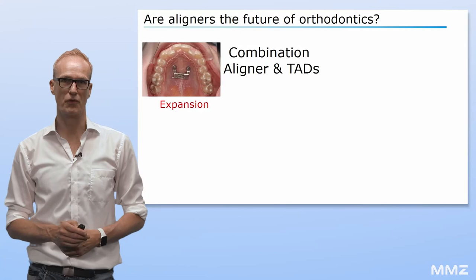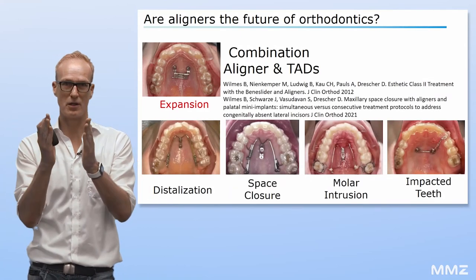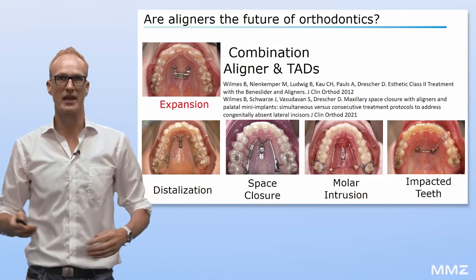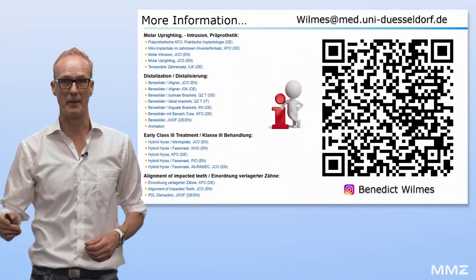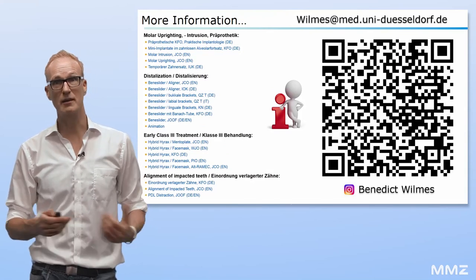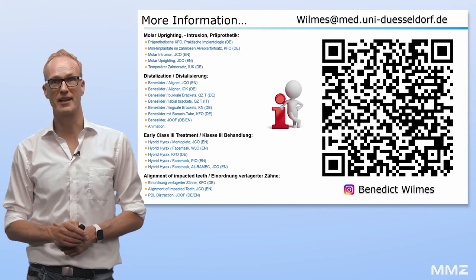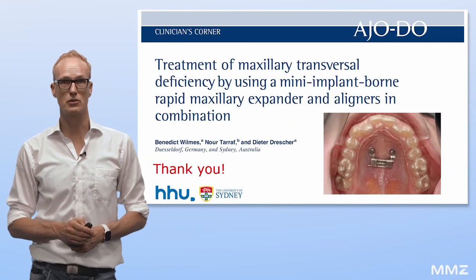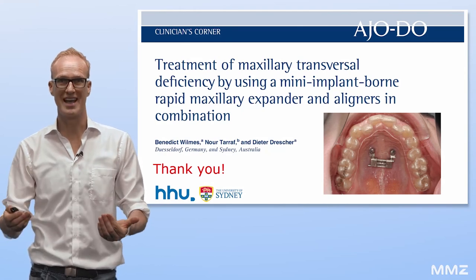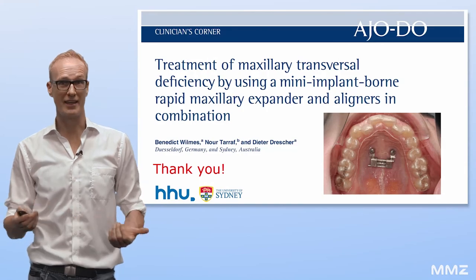This is also true for desired bodily distalization, space closure, etc. If you are interested to see more, I recommend our university website or to contact me via email. I'd like to thank you for your kind attention and the AJO for giving me the opportunity to share our strategies on how to overcome aligner limitations. Thank you and goodbye.